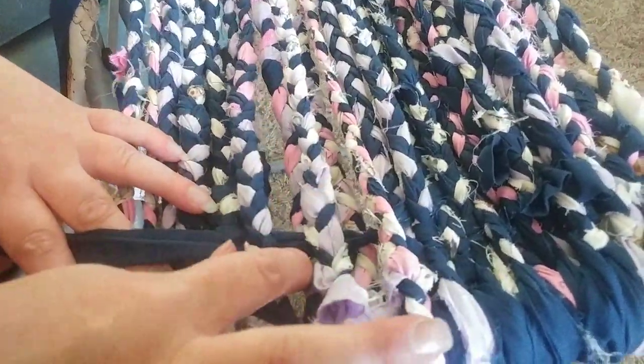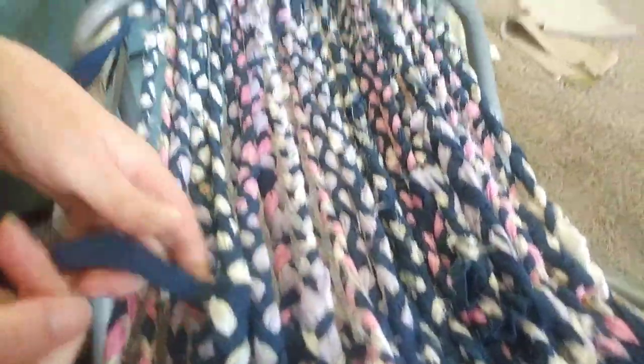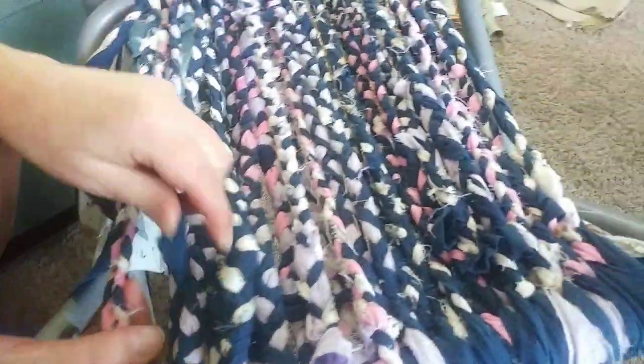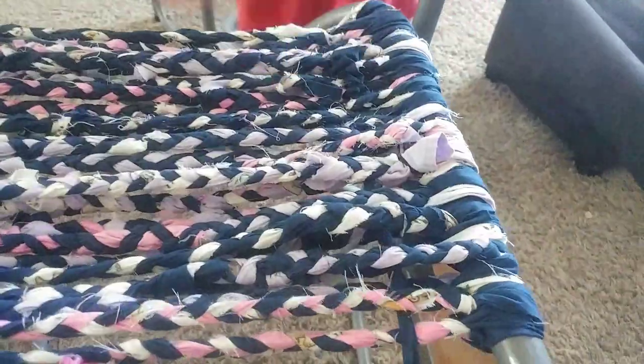So it goes over, under, over, under — under, over. That'll come up this way and then go back the other way, so it'll weave it all together. Then I will do the back on this one too — the back also got broken.